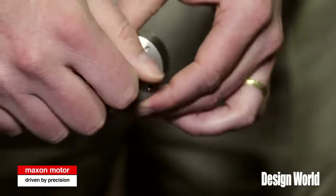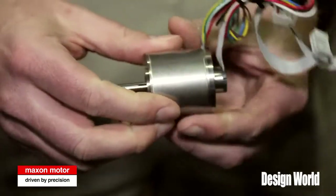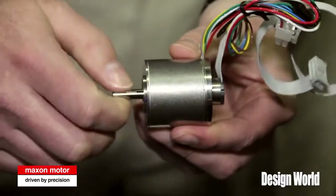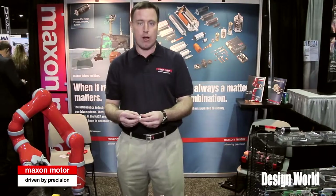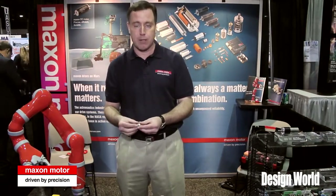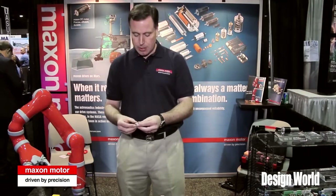We also have the capability of taking these motors, particularly the external rotor motors, and actually building them at a component level. So we could provide the rotor and stator individually, known in the industry typically as a frameless design. We can do that on our 32, 45, 60, and 90 millimeter diameter motors. That's advantageous if you want to have your own shaft and bearing system and really integrate the motor into the housing.